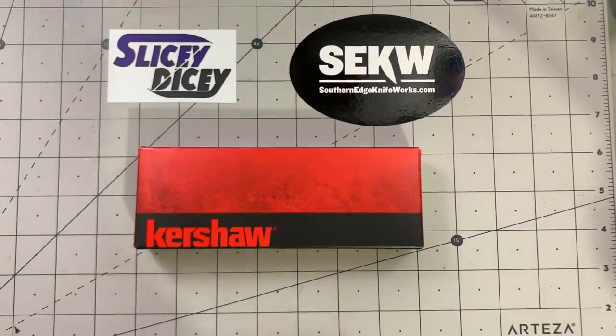Hello, Slicy Dicers. This is Brian with the first in a three-part series: An Idiot Buys a Balisong.